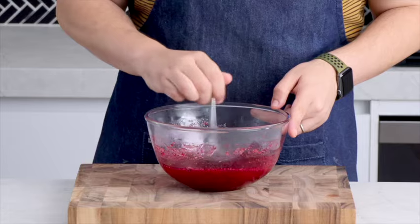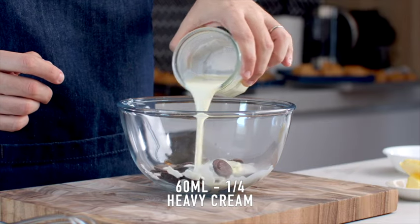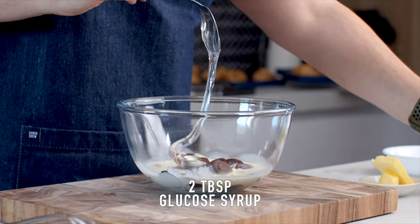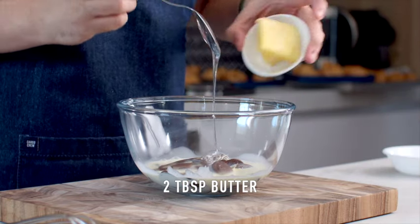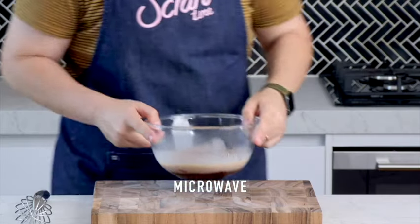We're almost ready to start putting this together, but first we need to make some chocolate ganache. Add some dark chocolate to a microwave-safe bowl along with some heavy cream, glucose syrup, and some butter. Microwave this for 30 seconds at a time, stirring each time, until it's nice and smooth.